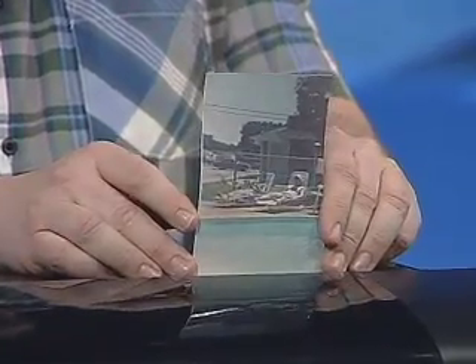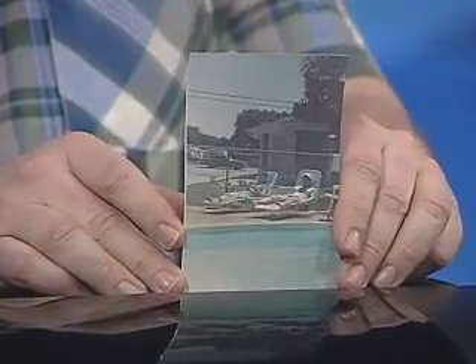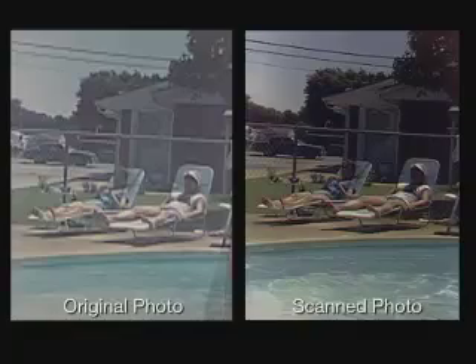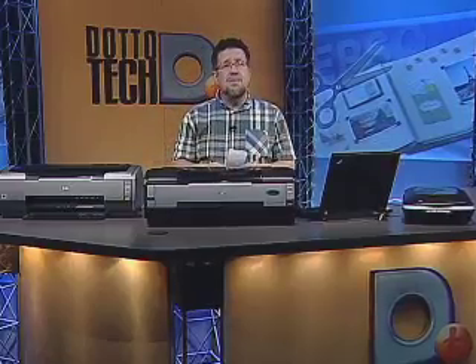The Epson V500 photo scanner has done its job. It scanned in our faded old photograph and we asked it to restore the color. There's the old photo in all of its faded, not glory-ness, and now we see that the scanner has restored a lot of the vibrance of the color. What was a faded old image that you're probably never going to notice again is now an image we can start thinking about using in other projects. It's done a great job.